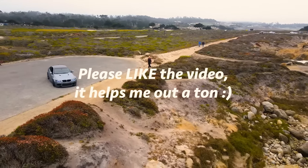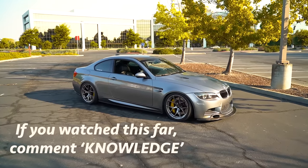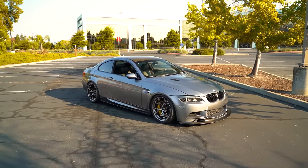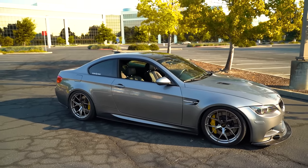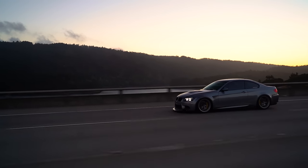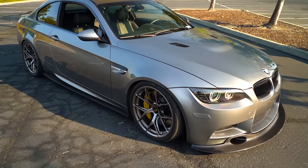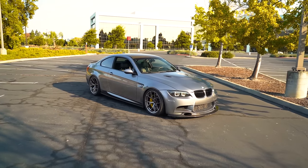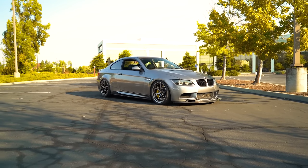If you enjoyed this video, please hit that like button — it helps me continue making these types of videos and POV content. And one final note: make sure you're in a good financial position before buying this car. It's going to take money to maintain, and it'll hurt a lot more if you end up having to sell it because you can't afford the repairs. Invest, save, and put it off a little bit — it'll make getting the car that much more rewarding when you're truly ready for it.